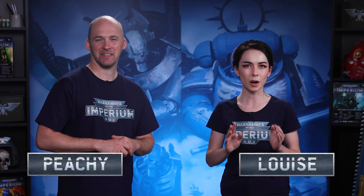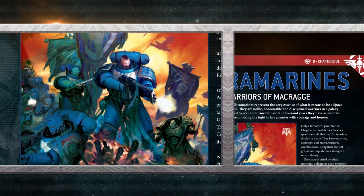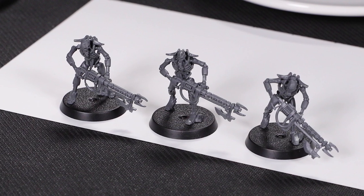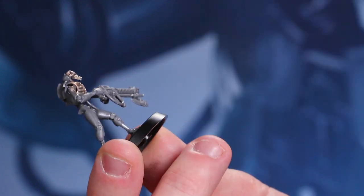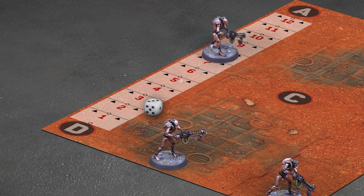Welcome back to Warhammer 40,000 Imperium, your guide to the first five issues of your Imperium subscription. I'm Peachy and I'm Louise, and this is episode two. We're going to be looking at everything that comes in the second issue of Imperium, discovering the secrets of the Space Marines and the Necrons. I'll be building the Necron Warrior models that come with issue two and taking you through the first steps of painting these menacing androids. Then we'll both play a game, putting what we found out in the first video into practice using our new models.